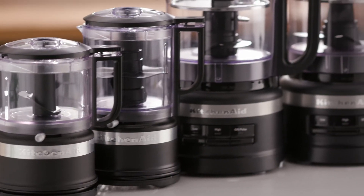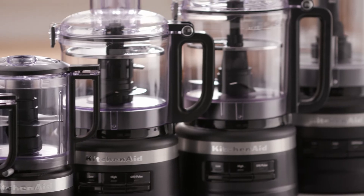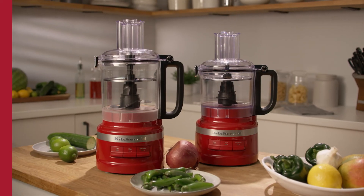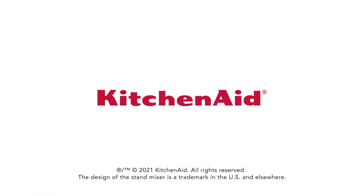With culinary tools designed to push the boundaries of expression in the kitchen, what new recipes will you dream up? Master more than prep. Discover endless possibilities today at KitchenAid.com.